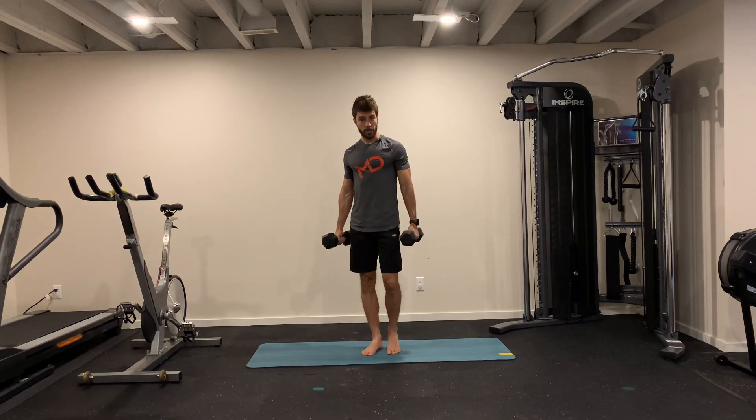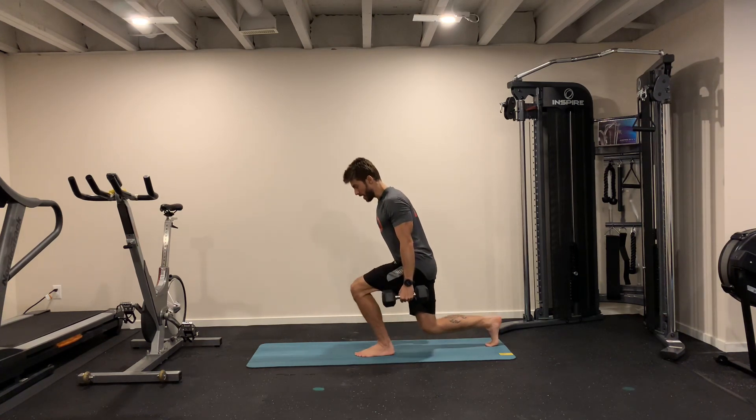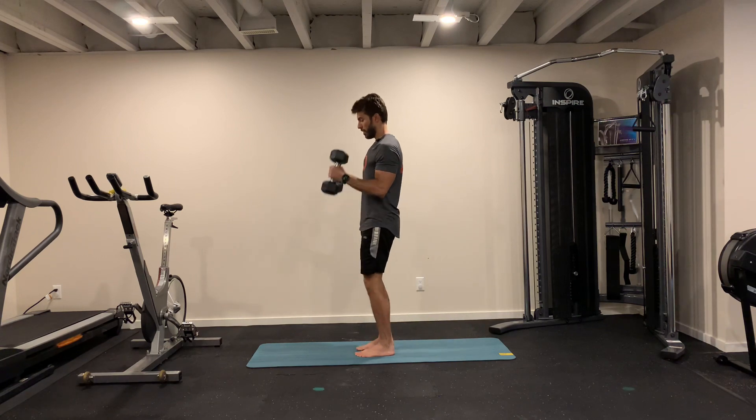Lunge back with bicep curl. We're going to do the hammer bicep curl, so hands will be facing each other. We go for a lunge back, and as you come back you go to the bicep curl.